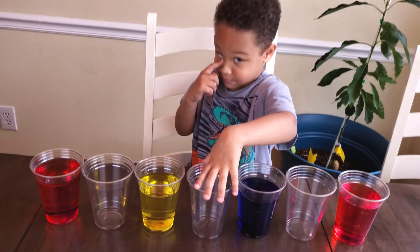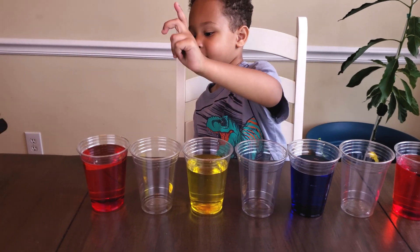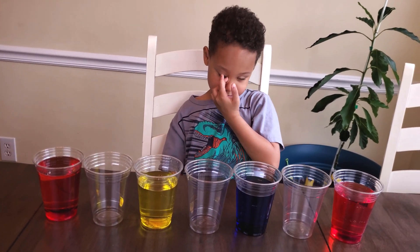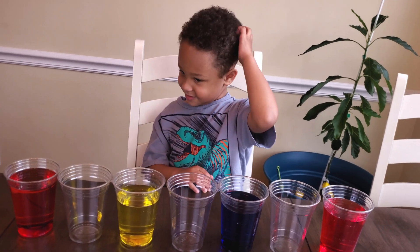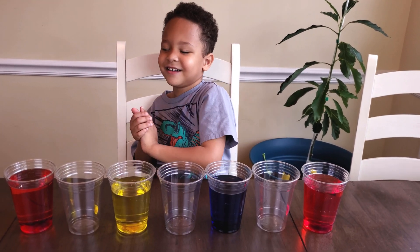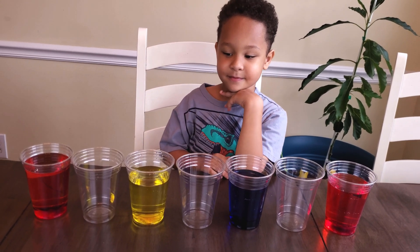What colors do we have so far, Oliver? Red. Good. Blue. And so, what do we do next? Put them in. Put what in, Oliver? People can't see this. Paper towels. How do we put the paper towels in? What do we do with it?